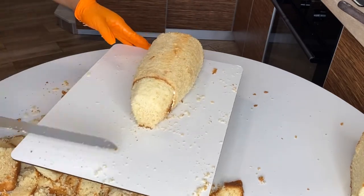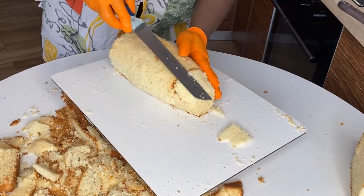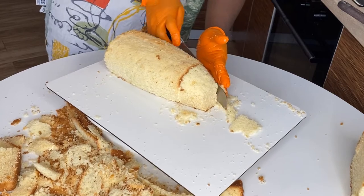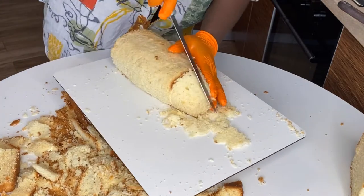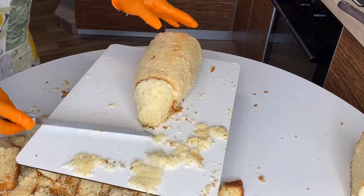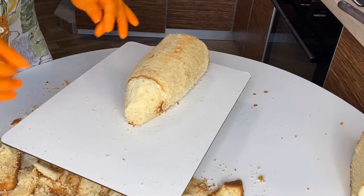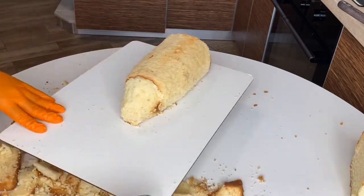I noticed the top part is a little too high, so I'm going to use my knife to reduce it. It needs to taper down toward the cork end since the bottle is lying on its side. Once we're done carving, I'm going to slice the cake in half and put some buttercream between the layers so people eating it have enough cream.